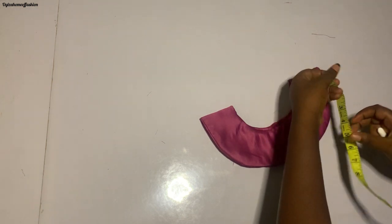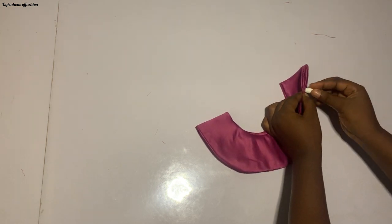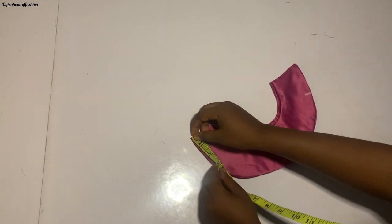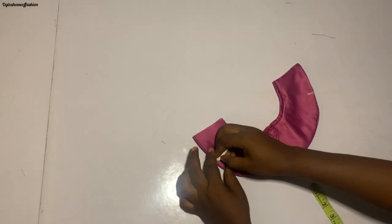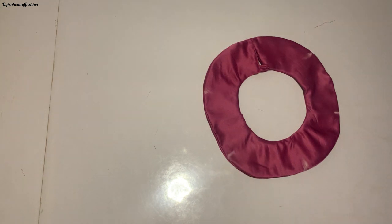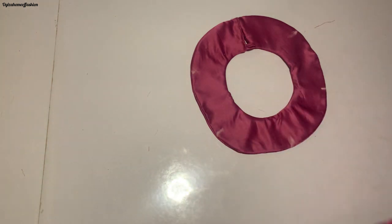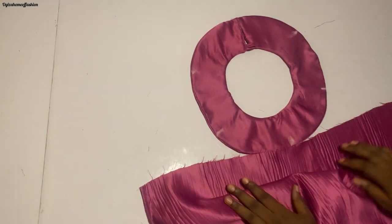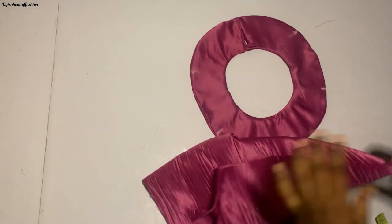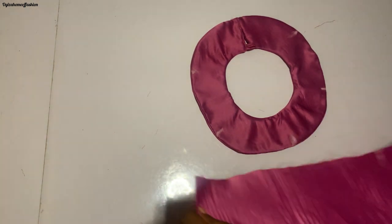Now I'm going to be measuring 2.5 inches from the shoulder, mark it, then also mark the back the same way — do the same thing to the other side. I've gotten all my marks ready now. I'm also checking the midpoint of the main body of the dress.